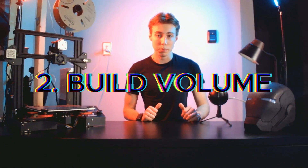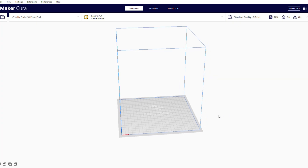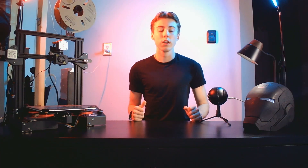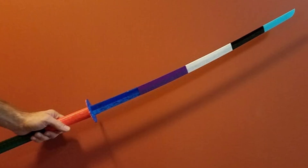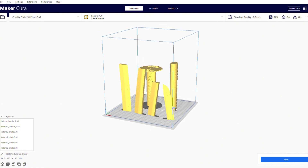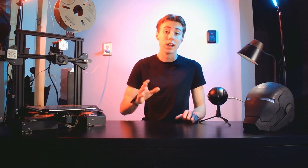The next step in picking your 3D printer is to consider the build volume. Build volume is basically the area in which your printer can actually make things. Don't think that if you get a small printer, you won't be able to print something large like a katana — you'll just have to cut your 3D model into smaller pieces. The size of your printer does not determine the size of the things you can build.